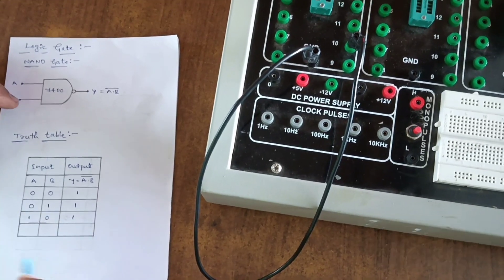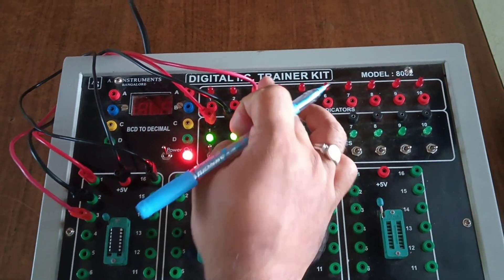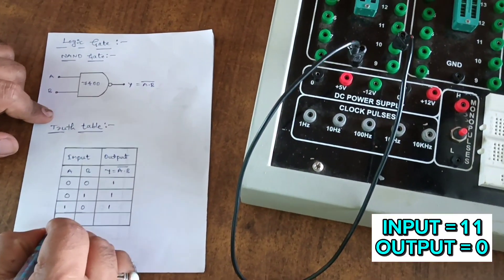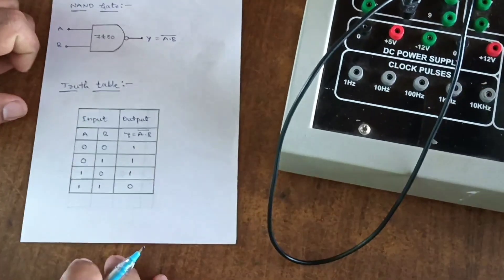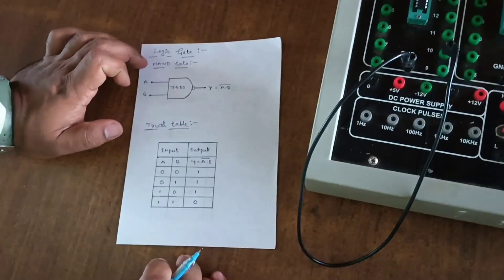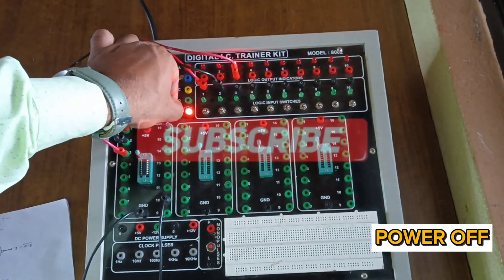Next, make the first switch on and the second switch off. The output is one. Now for the last condition, make both switches on. The output indicator is now zero. So when input A is one and input B is one, the output is zero. This is the truth table for the NAND gate using IC 7400. Make both switches off and power off.